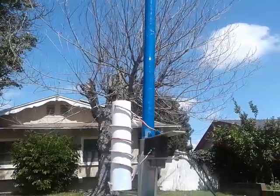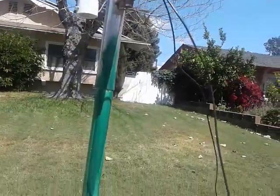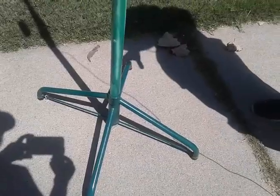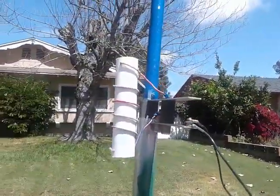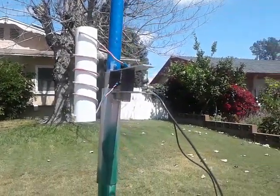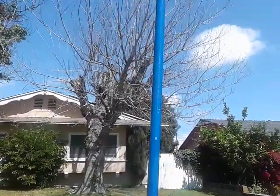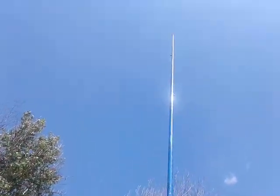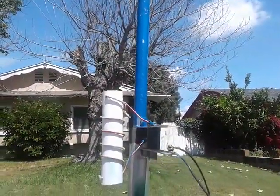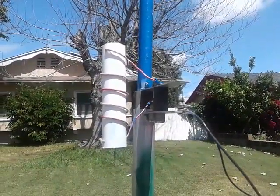I'm designing this antenna. This is a Christmas tree stand — they make various sizes. This is a 28-inch one; they make a 32 and a 36. This is the minimum size you want to hold something like this up. If the wind gets extremely strong, you might want something bigger. But here in Southern California, most of the time we don't have that much wind, and you're just portable anyway for whatever vacation time you're out on the hill.